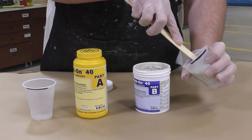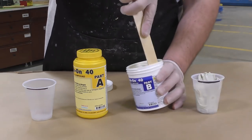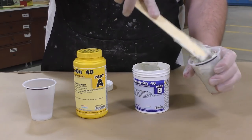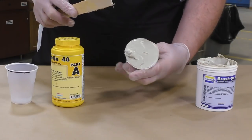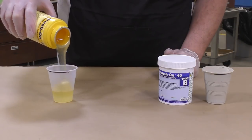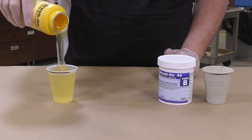When dispensing the brush-on 40 or any thickened material like this, we like to use a procedure called 'pack it in and level it off.' So we're going to pack the material in and then level it off, making sure there are no large air voids in the dispensing cup. Otherwise you can throw the material off ratio if there are too many air voids.